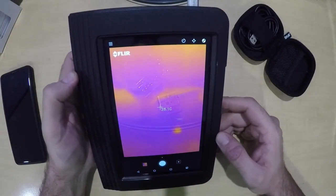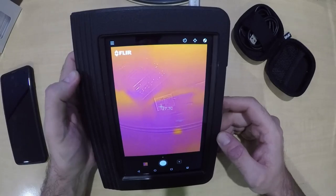We'll go out to a car, test it out, and see how well it works and how well we can see through it with the picture overlay.